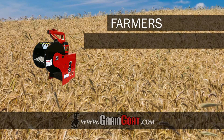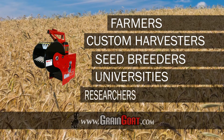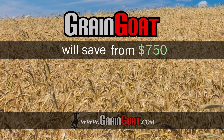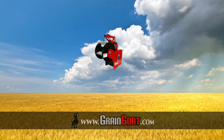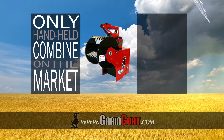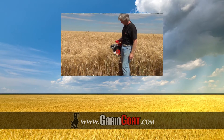Farmers, custom harvesters, seed breeders, universities, and researchers who use the Grain Goat will save from $750 to thousands of dollars every year, depending on the size of their field. The cutting-edge Grain Goat is the only handheld combine on the market today that is capable of testing moisture levels.